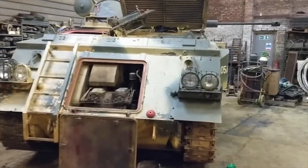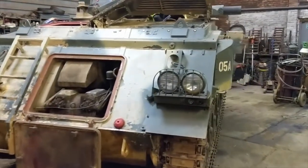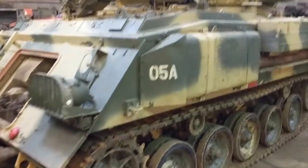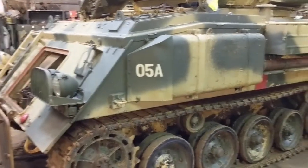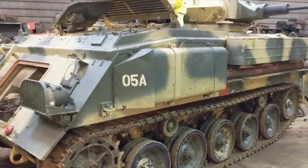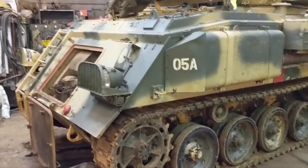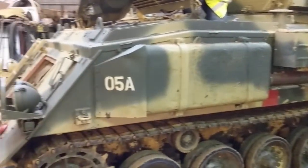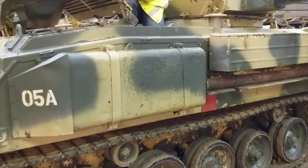Here we've got 05 — this is one of the AFV 432s in our workshop at the minute that we're currently going through the winter checks. We've got quite a few of these; this is probably about the fourth one we're getting done so far this year, but we've still got quite a few more to go. We're going to paint them and make sure the engines are all good — we've got quite a lot to do.